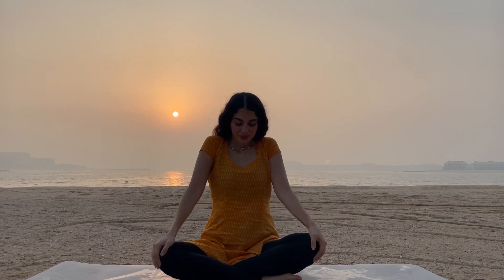Namaste everyone. I hope you are having a great day. Today we will practice a basic pranayama. We are going to focus on our breathing and relax our mind.